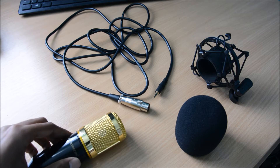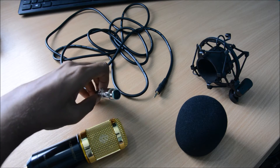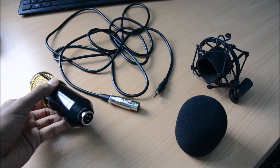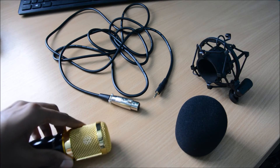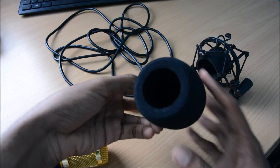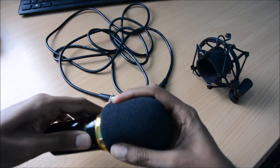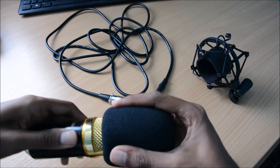In the box you get obviously the microphone itself. You get this 3.5mm to XLR cable, because on the bottom of the mic is an XLR port — so you've got this XLR to 3.5mm audio cable. You've also got this foam cover that you can put over the mic to reduce noise and just as a safety precaution as well.